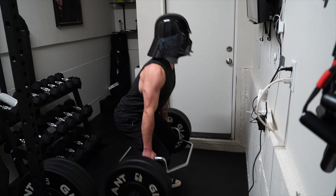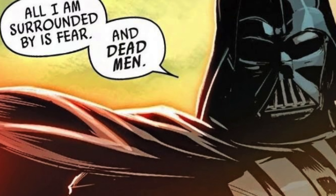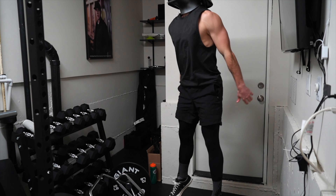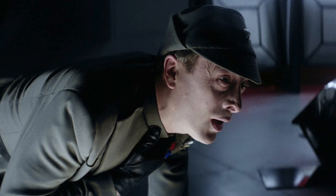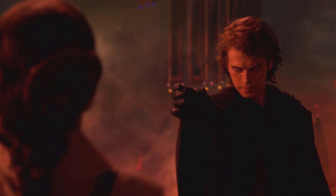Once he was warm, he would start off with some trap bar deadlifts — also known as trap bar 'all I'm surrounded by is dead men' lifts — with contrasting jump squats. The deadlift is a great way to develop grip strength, which Vader uses on people like the clumsy Admiral Ozzel, the apologetic Captain Nita, and the aspiring director Krennic. He even used it on his late wife Padme Amidala.